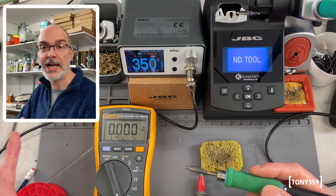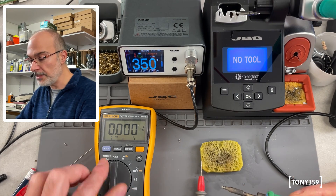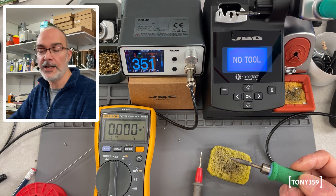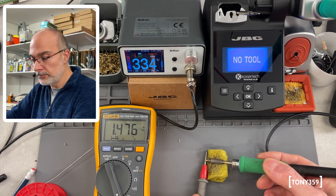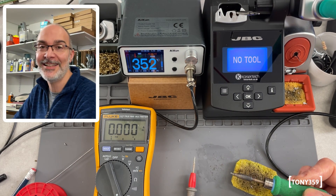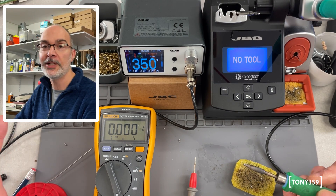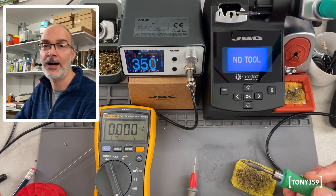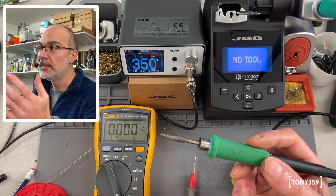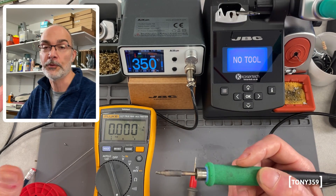Let's check the current flowing from the tip. Multimeter set to current mode in DC — I'm reading about 0.8 amps DC. And we're going up to 1.7 amps in AC. To me this is completely unacceptable: 1 volt peak to peak and up to 1.8 amps. That's not something you're expecting from your soldering iron. My older knockoff doesn't do anything like this, and the JBC of course doesn't do that either.